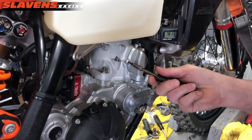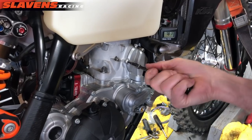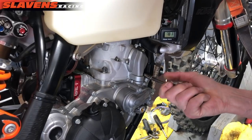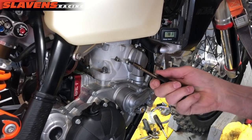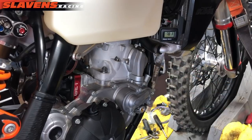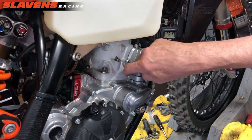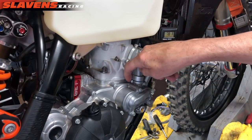I just tighten these up with my hand — I don't use a torque wrench, I don't use a ratchet or anything, I just snug them up. They're not going to go anywhere, so you don't need to worry about torquing them. I know some guys torque everything, but if you want to go right ahead — I'm definitely not doing it. I'm going to wipe off some of this excess silicone that came out.